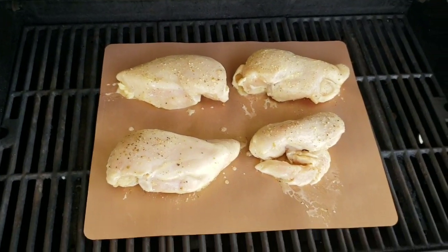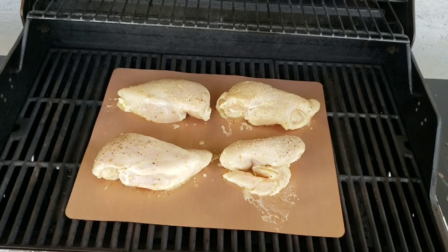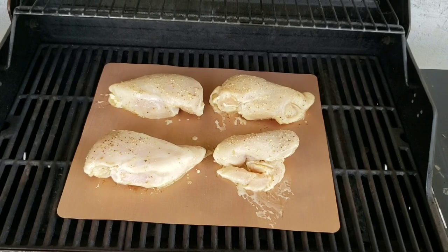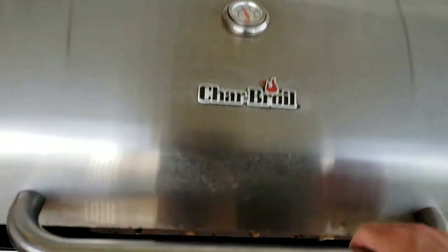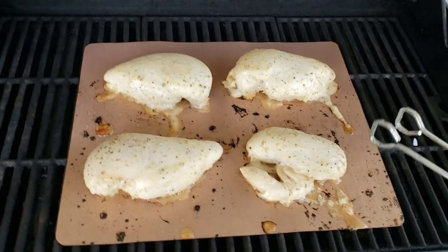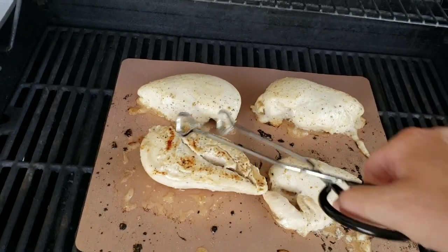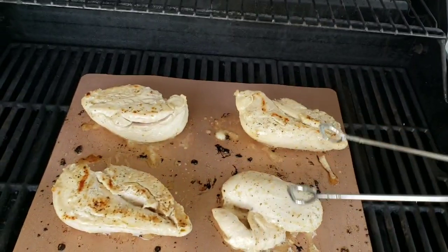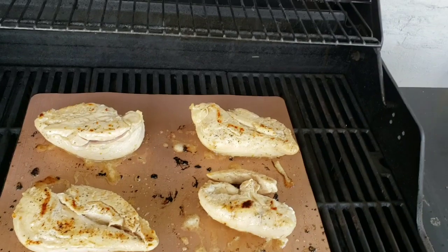I've got four pieces of chicken on here. We're going to check back in a little bit to see what it looks like when we flip it. My hopes are that it's not going to be stuck to the grill mat, since most of the time chicken sticks to the grill. Let's come back in a few minutes. Alright, let's check — it looks like we're grilling, some of the marinade is coming off but that's okay. Oh look, it moves pretty easily — and it's getting some grill marks! Let's flip them over.